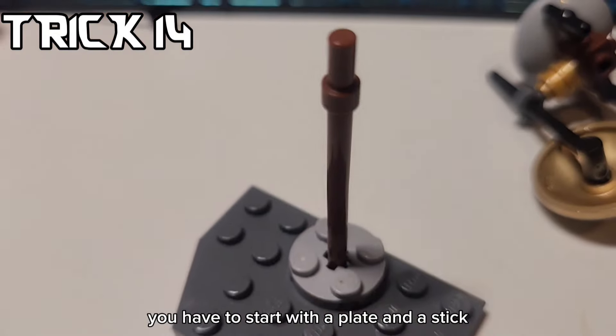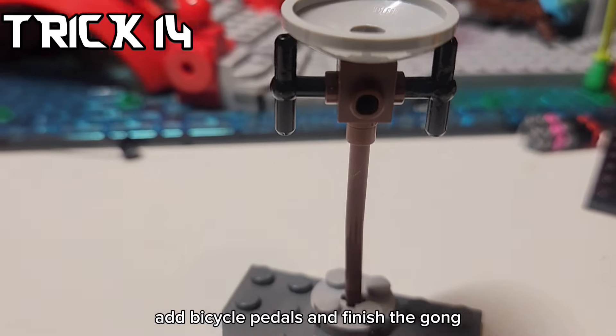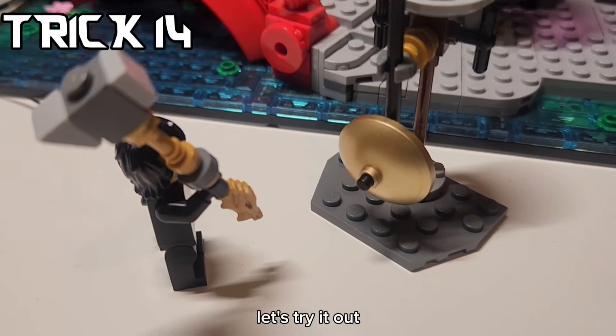Along with Cole's hammer, you can build a gong. You have to start with a plate and a stick, add bicycle pedals, and finish the gong. Let's try it out.